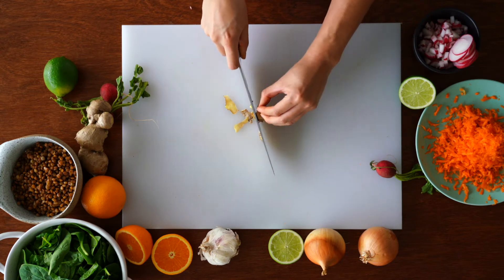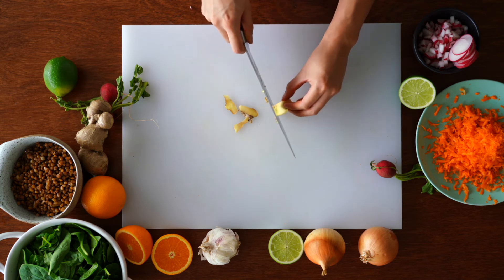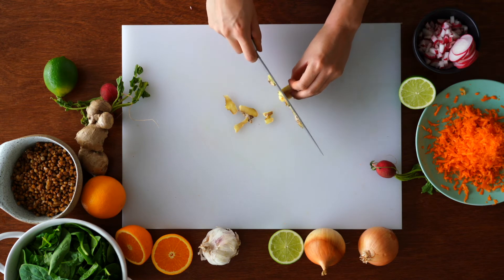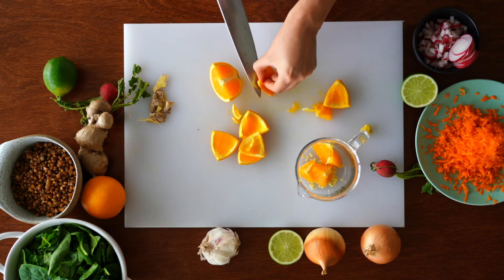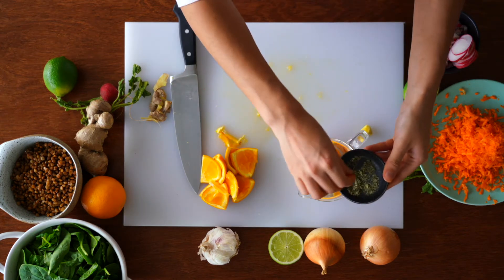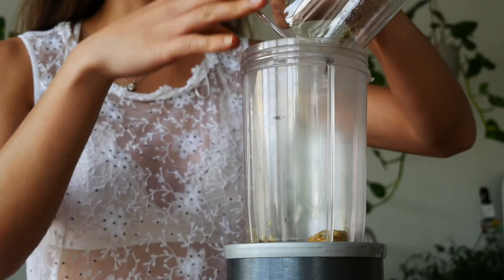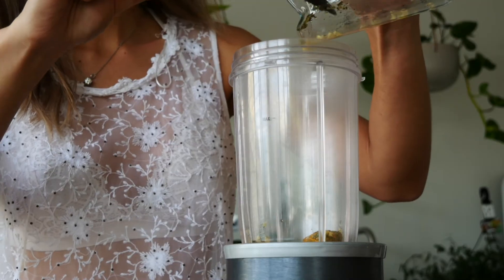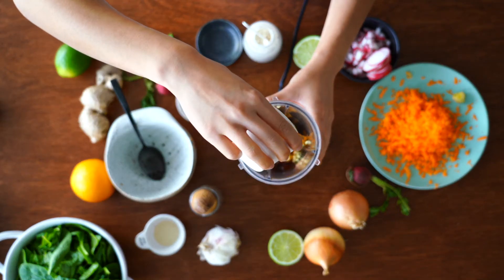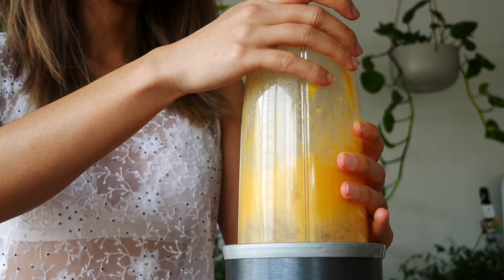Moving on to the dressing. Grab a piece of ginger around two centimeters and peel the skin off — we don't need to cut it since we're putting it in the blender. Cut the flesh off of two oranges; make sure they're really juicy because we're relying on the orange and ginger to bring out that beautiful flavor. Add in some dried coriander. Pour everything into the blender or NutriBullet, add one to two tablespoons of maple syrup — you can also use date syrup — and blend it all up. You'll end up with a beautiful gingery orange dressing.